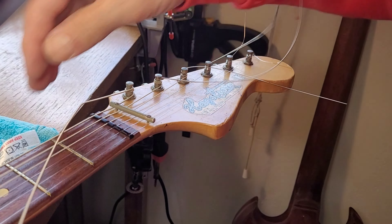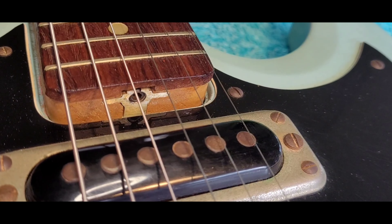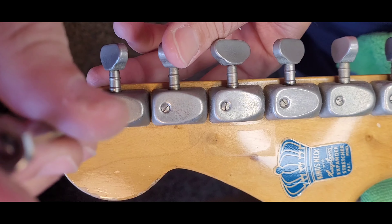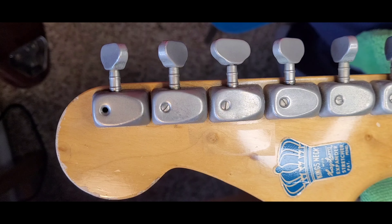I've got some strings on it now and I've got some tension on it. I stretched them out a little bit and they've all settled in really well. The only thing I've noticed is that out of all these tuners — which are a really interesting design — this one right here doesn't seem to want to stabilize. It has a lot of slack coming back up into pitch.